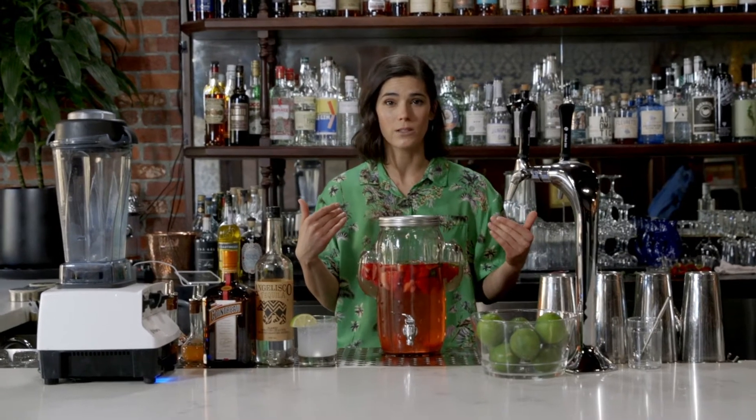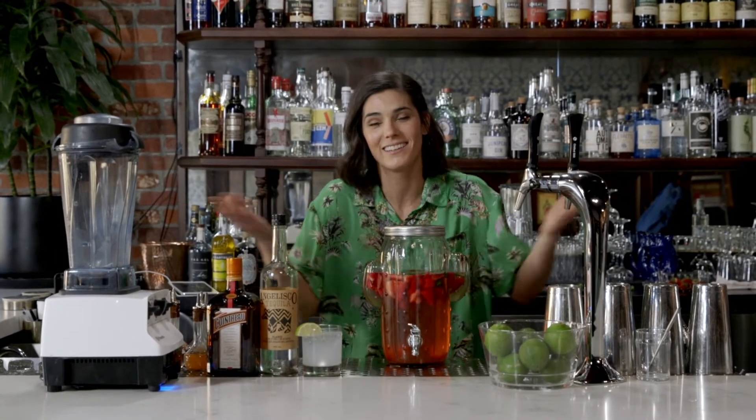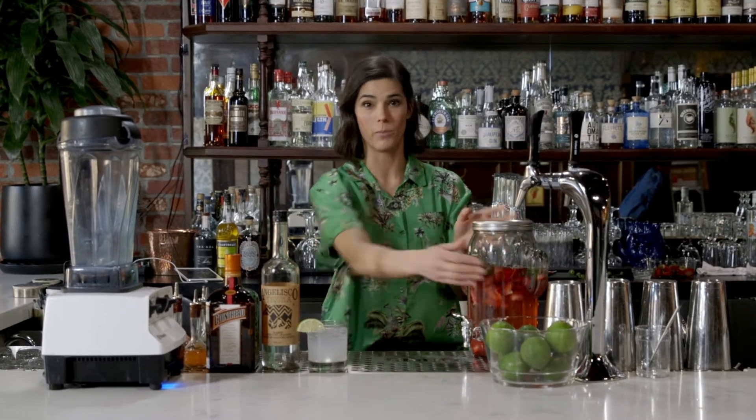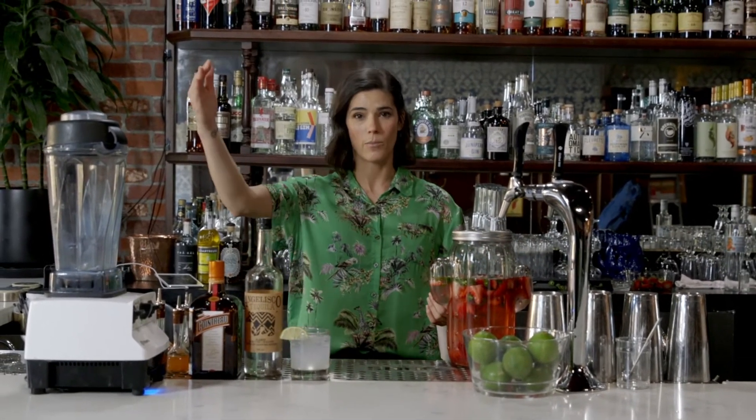For fruit infusions, I like to wait a minimum of 24 hours. You can go longer or shorter if you want, but just taste it as you go. When you taste it and you like it, it's ready. So we're going to make this strawberry spicy margarita for a bunch of people. All we're going to do is take our measurements from the single serving in ounces and bring that up to cups.